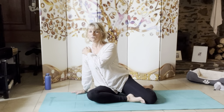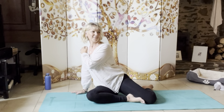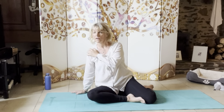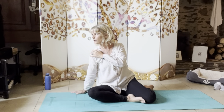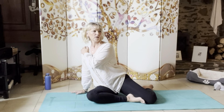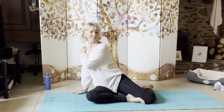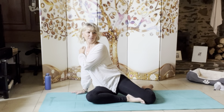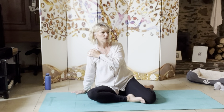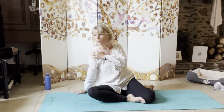Inhaling, twisting to the right, head comes left. Exhaling, twisting — body left, head comes right. Last one. Twisting to the right, left hip comes up. Twisting round to the left, head comes right. I have to think about it myself.